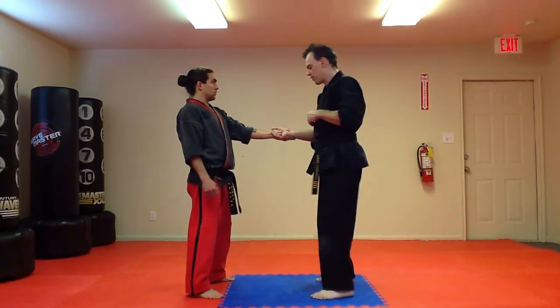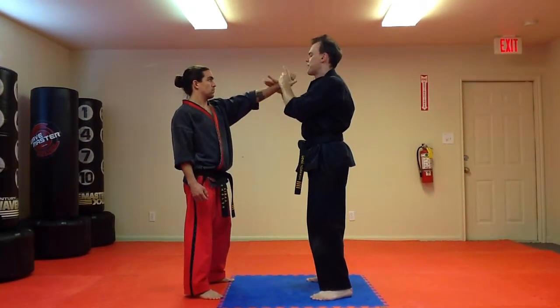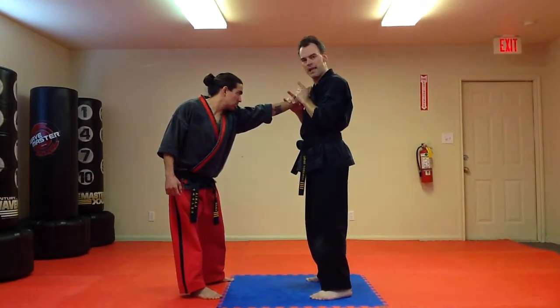One more time: we're going to roll to the outside, grab at the pointer finger knuckle, and bring the hand to your chest, attaching it to your chest, and back.